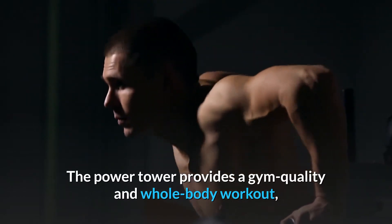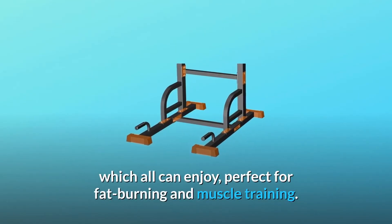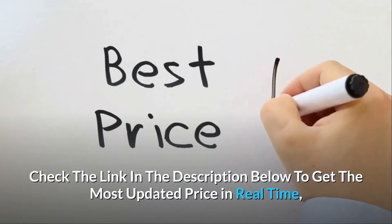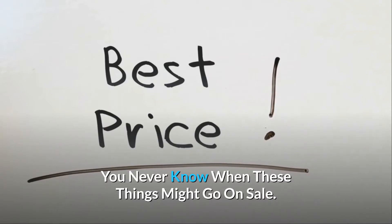The Power Tower provides a gym quality, whole body workout which all can enjoy — perfect for fat burning and muscle training. It is ideal equipment for home fitness. Check the link in the description below to get the most updated price in real time; you never know when these things might go on sale.